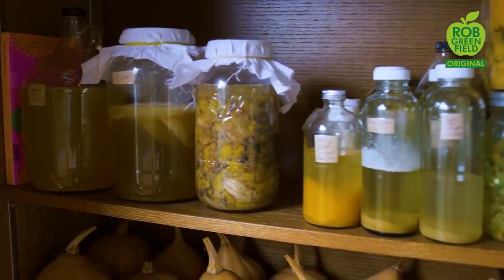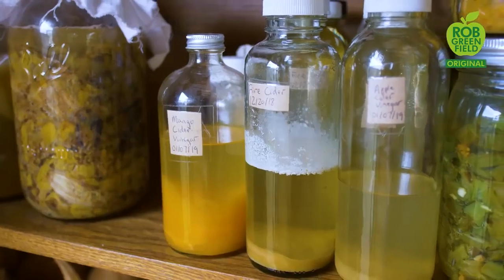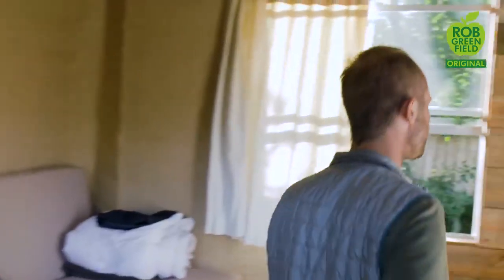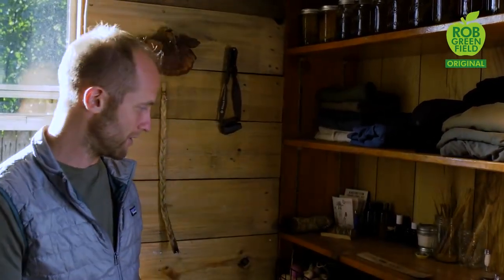Over here is a bounty of pumpkins from my garden. Here is the fermentation station — making jun, which is like kombucha, apple cider vinegar, fire cider, honey wine, and such. Here I have my bookshelf with lots of books about how to grow food and live sustainably. My project that I'm focusing on right now is one year of growing and foraging 100% of my food, and that's really the centerpiece of everything I'm doing while I'm here in Orlando for about two years.